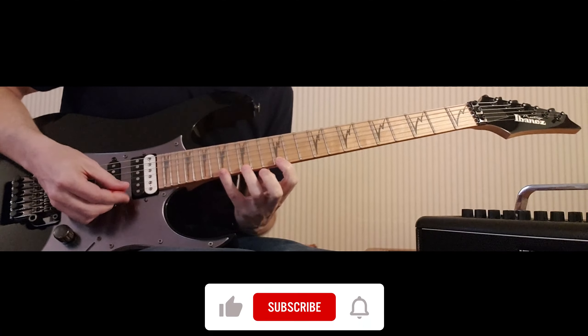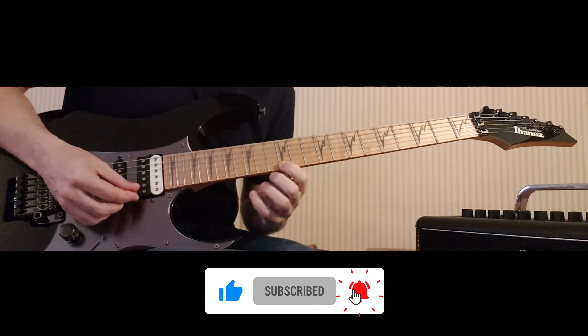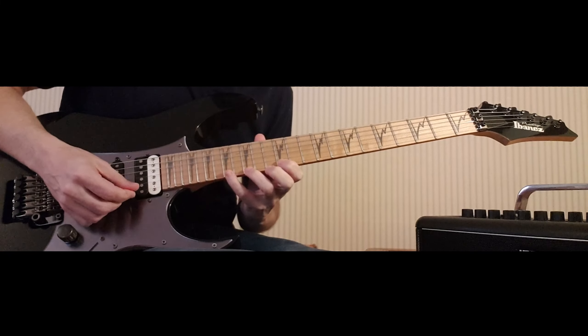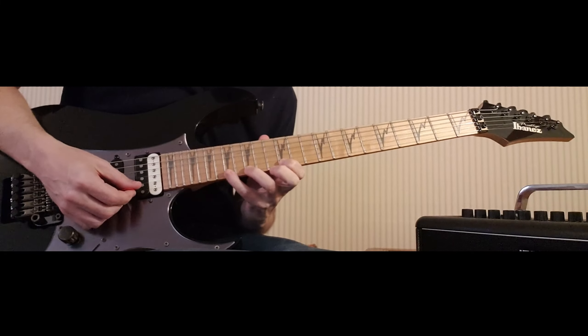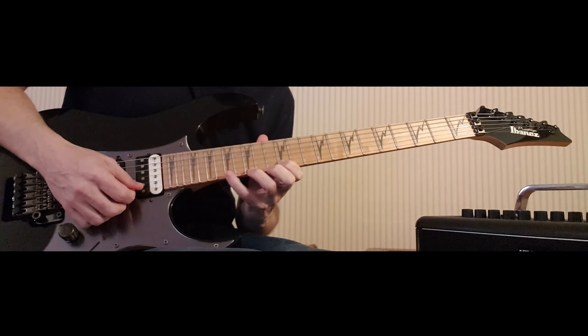In the second part, I'm up here on the high E string. I'm going to start with my third finger on fret 17, my second finger on fret 15, and my first finger on fret 12. These fingers need to get into this position to begin with. Then I'm going to pick down, pull off, pull off — so that's pick down on the 17, pull off to 15, pull off to 12.